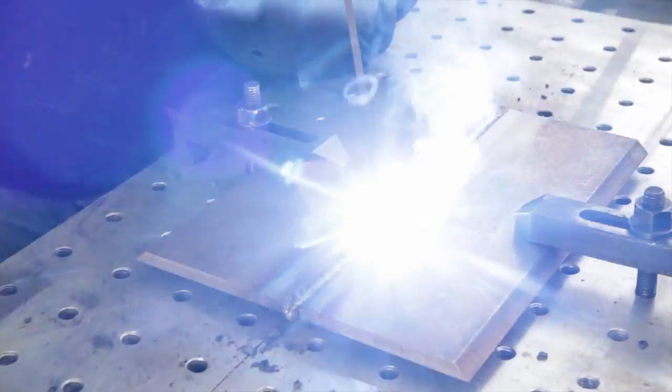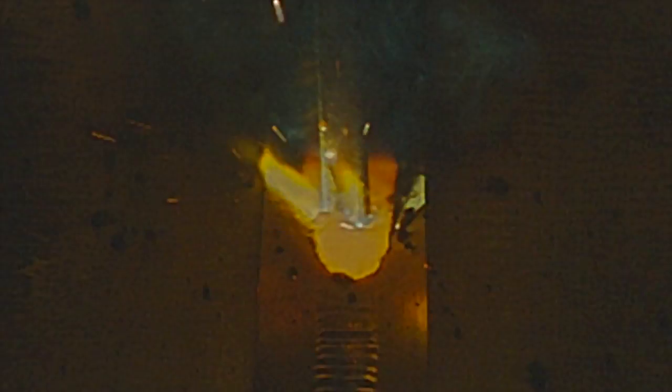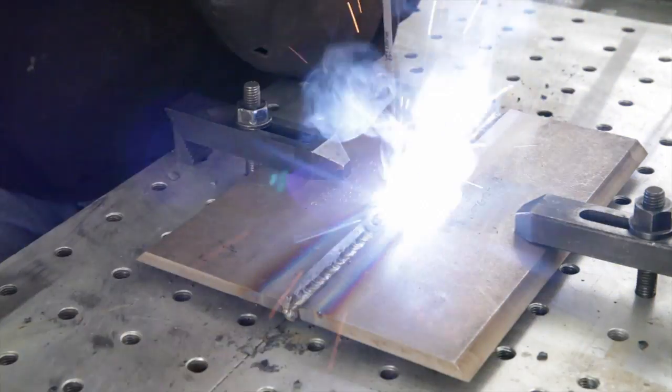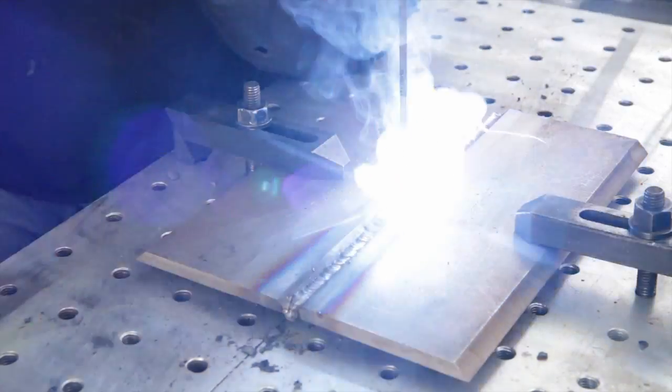Notice again we're starting the next increment of weld to burn into the stop crater of the prior increment. Also make sure we keep a short arc length. Short arc length will avoid porosity and other defects because a long arc will allow oxygen and nitrogen from the air to get into the molten weld metal and cause porosity.